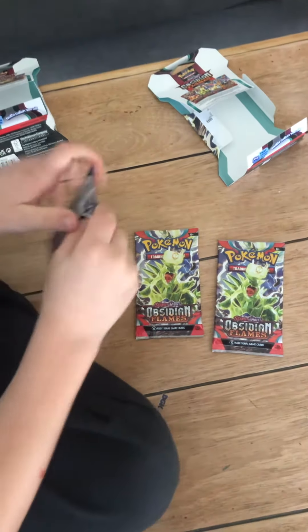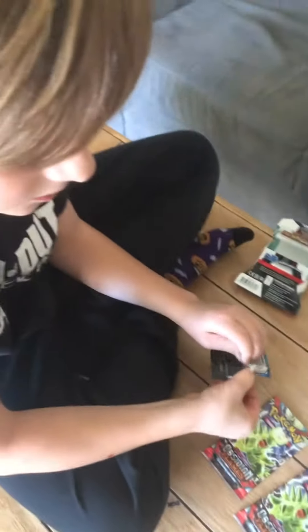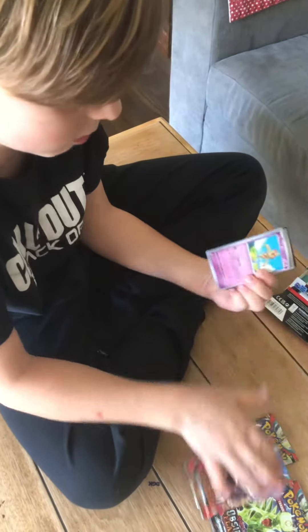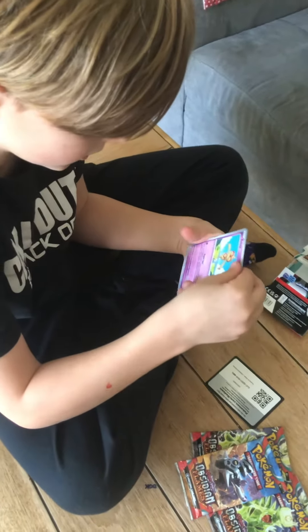I'm trying to get this one card — it's the Charizard. It's in the brand new set, Obsidian Flames. Freaking Charizard, another freaking Charizard — that's what I'm trying to get.